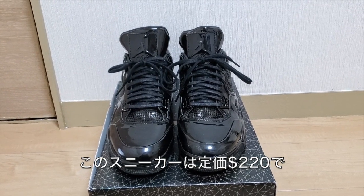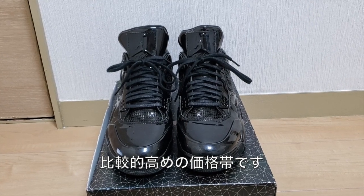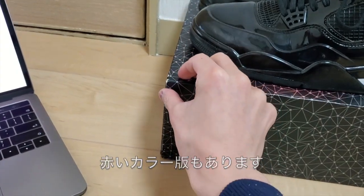It is a premium product and it does cost significantly more than a regular pair of Jordans. This is a black colorway and they also do have a red colorway.